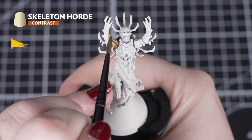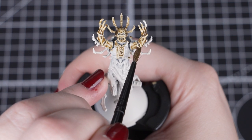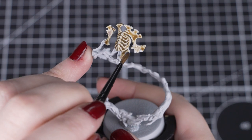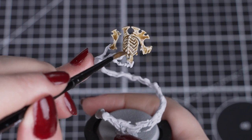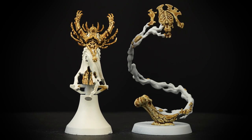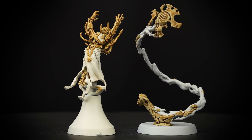First we'll apply Skeleton Horde to all of the bone on both sub-assemblies. We want to make sure that we get enough on our brush so it flows into the recesses and colours evenly all over. You don't have to worry about being super neat at this stage as we'll be dry brushing over the model next. You'll also notice that we're applying this over Wraithbone and Grey Seer undercoats, and we'll have slightly different tones when dry, making the magical bone stand out from the rest of his body.